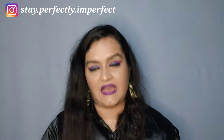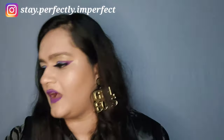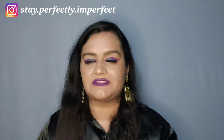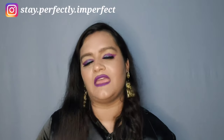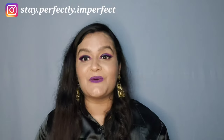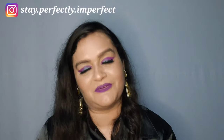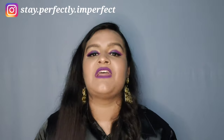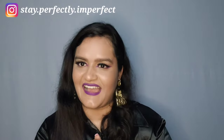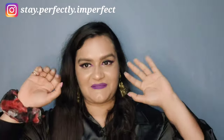That's it! I hope this haul video was good. If you want me to review more heels, you can give me links in the comment section — I will try to purchase them and give you a review. I hope you liked this review. If you did, please subscribe to 'Stay Perfectly Imperfect' and press the notification icon.